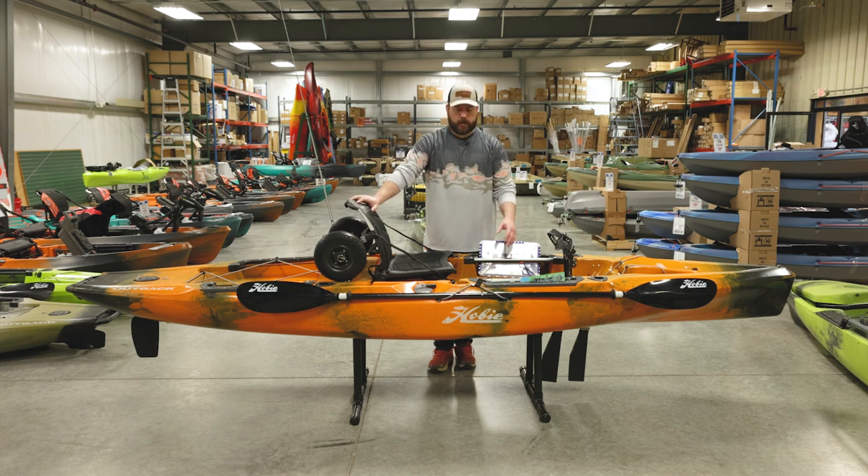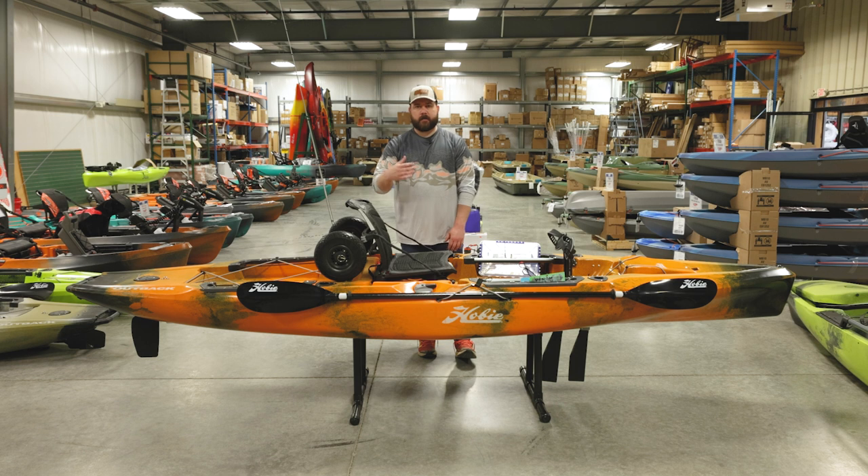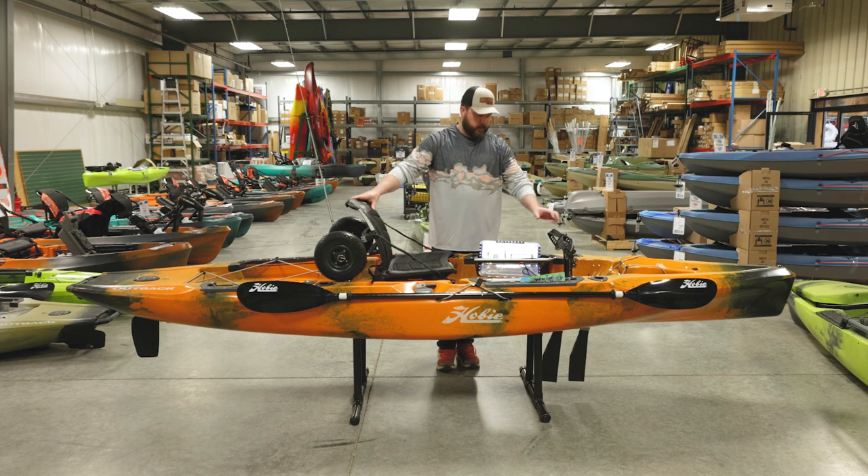These are pretty stable platforms — you can stand up on this boat, so you don't really need to worry about flipping over. But just in case you hit a wave or a wake, it's possible, so strap all that stuff down so you don't lose it.